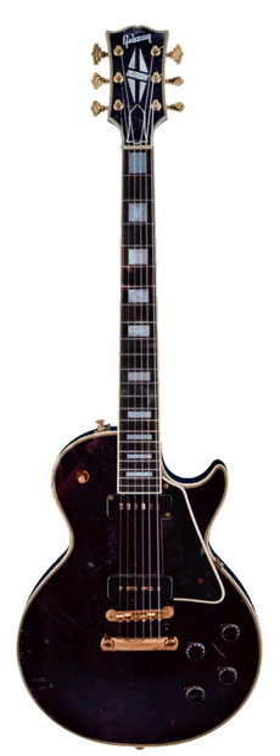Gibson's first production electric guitar, marketed in 1936, was the ES-150 model — ES standing for Electric Spanish and 150 reflecting the $150 price of the instrument — along with a matching amplifier. The ES-150 guitar featured a single-coil, hexagonally shaped bar pickup designed by Walt Fuller. It became known as the Charlie Christian pickup, named for the great jazz guitarist who was among the first to perform with the ES-150 guitar.